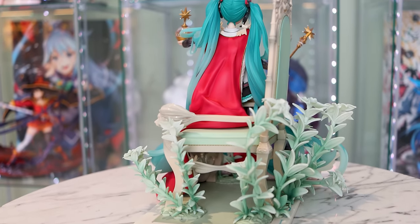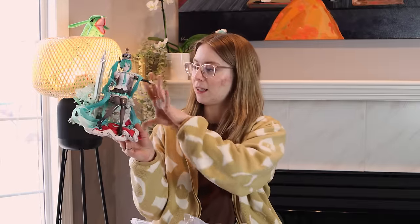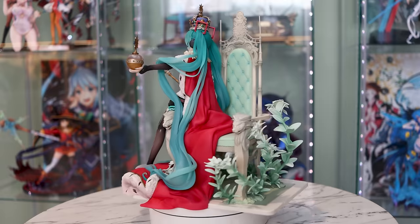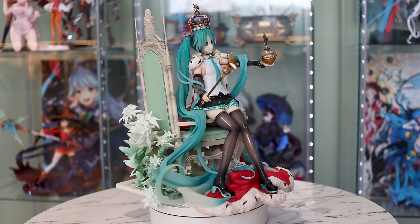I paid 35,000 yen for this, so obviously it was expensive and that's not really an excuse. But I don't think it's as bad as people were saying. A lot of the parts of this figure — like the cape and the sculpt — still look really, really great. The chair is super well detailed. It actually looks really, really good. The cushion is painted so nicely and all the little gold beads are painted perfectly. The flowers look really, really good.